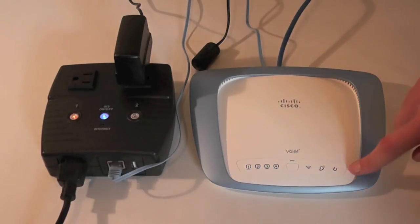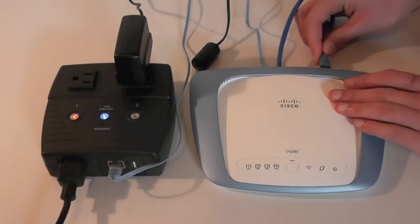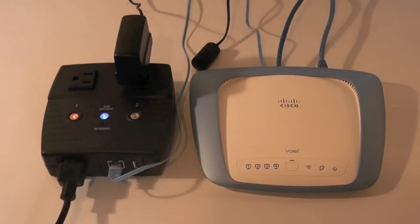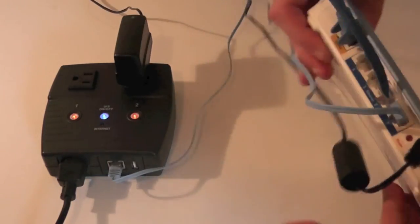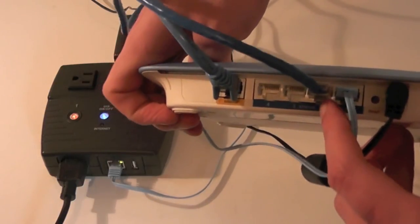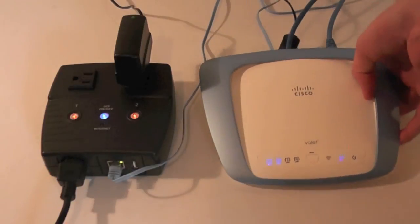As you can see, the router has now been power cycled due to lack of internet connectivity. This can be extremely useful if you have a cable or DSL router that is prone to locking up on you, or if you have equipment at a remote location that's not easily accessible. Again, there is the WAN input and the LAN side that goes into the IP switch to provide connectivity.